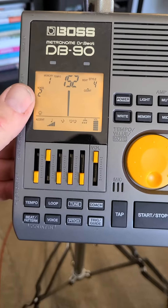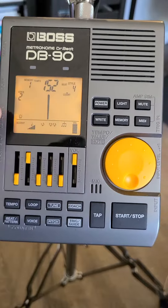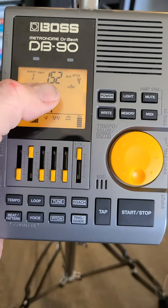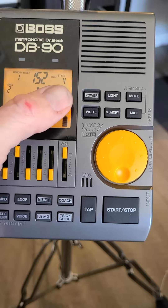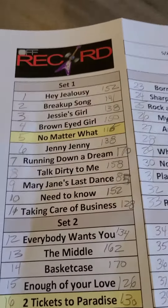The voice settings control the different kinds of sounds. Memory was set to one, because it can memorize 50 songs. The first song I have set at 152 BPM. I just want to let you know how I have this thing programmed for you.